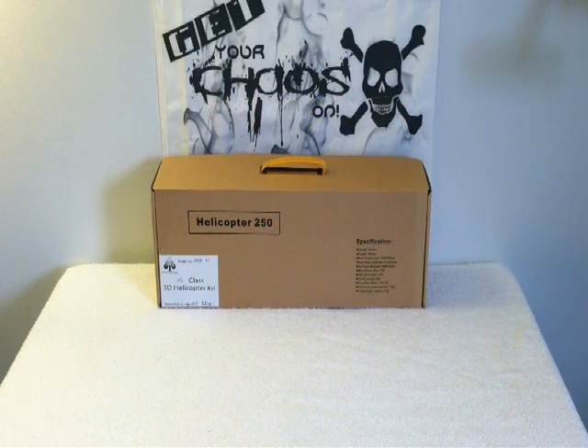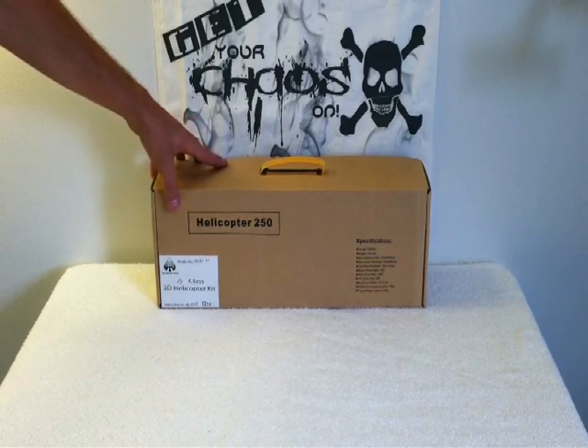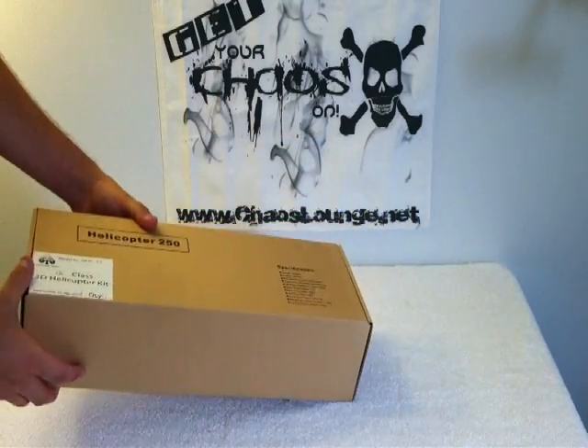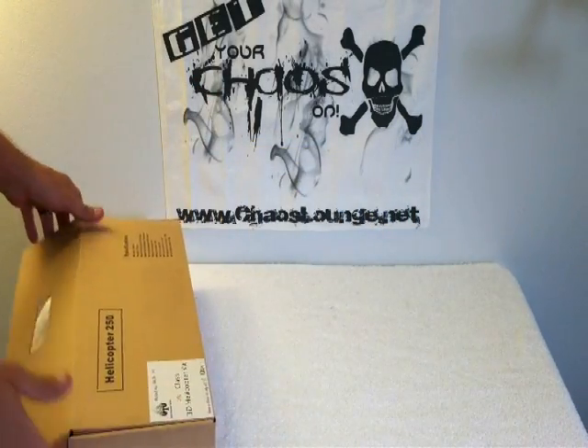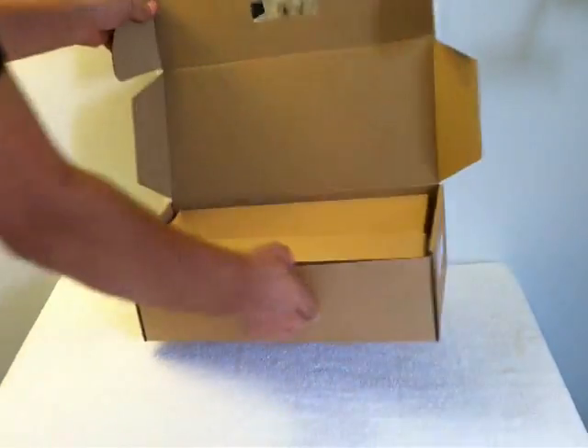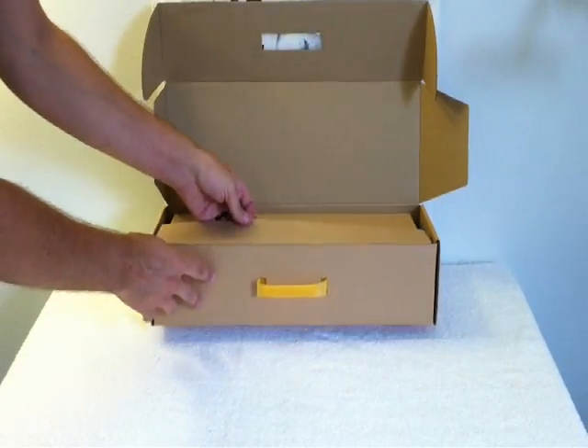What's going on guys? Sierra Models here. Today I'm doing a what's in the box review for the Full House Heli 250 size from RC Aerodyne. I bought this to go inside the fuselage of my 250 size MD500 I'm building. So let's see what's in the box here.